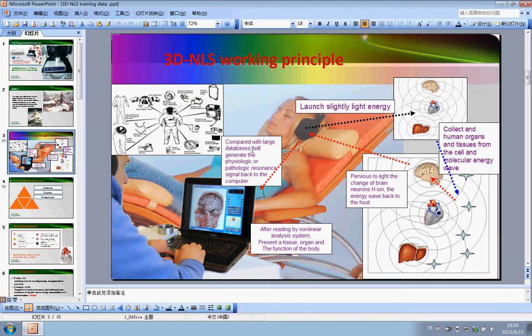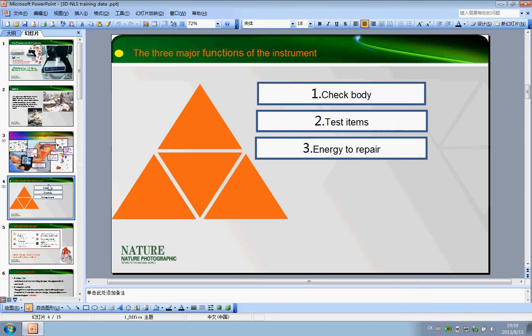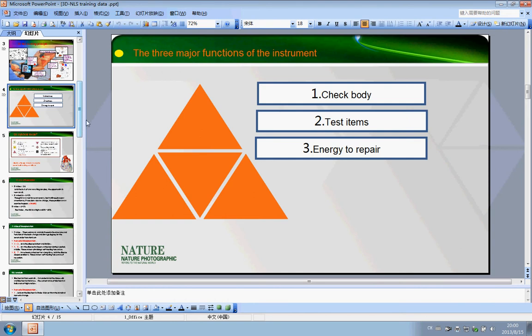How does it work? You need to know this so you can easily understand and explain to your client. The 3D machine has three major functions: number one, check body; number two, test item; number three, energy to repair.